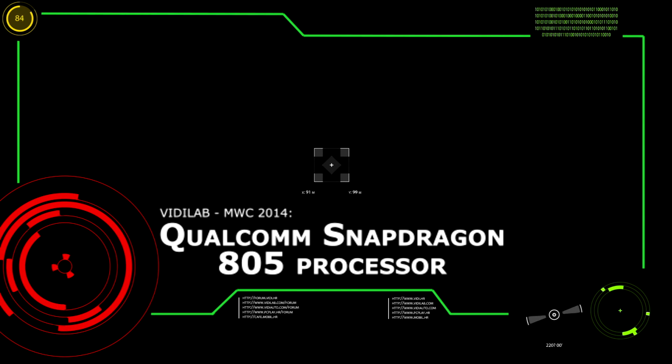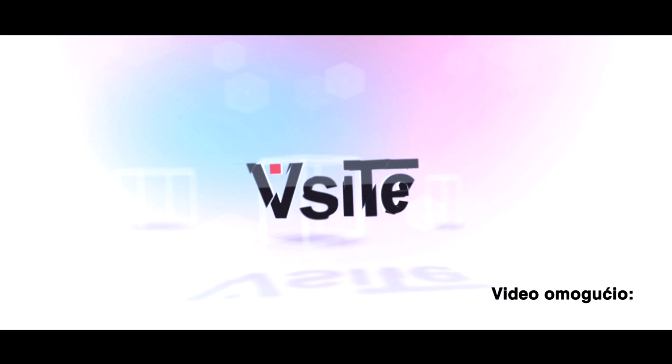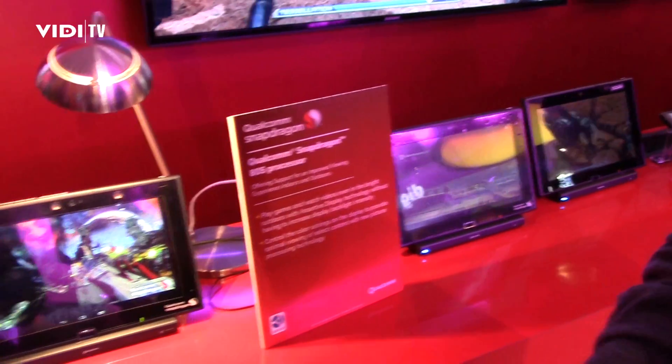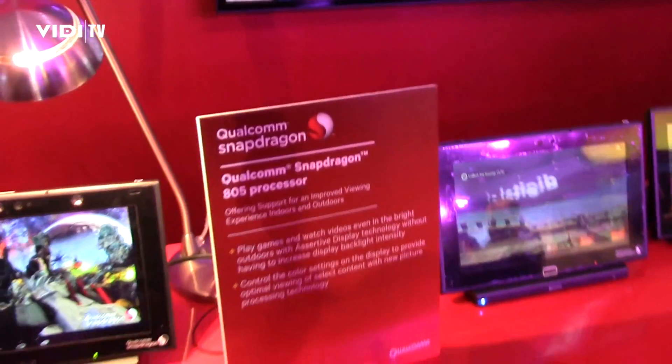Qualcomm announced the new chip, Snapdragon 805. Can you give us some information about this chip? The Snapdragon 805 is the latest processor in Snapdragon's 800 line, which is our top-of-the-line processors.